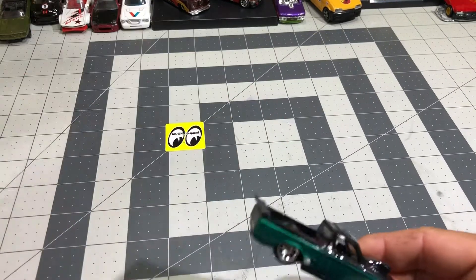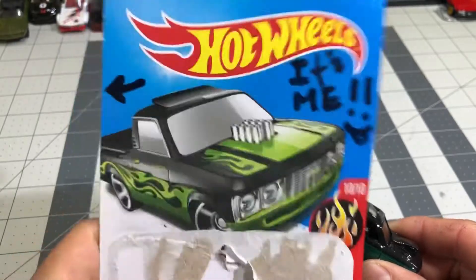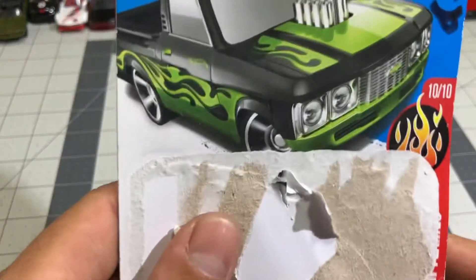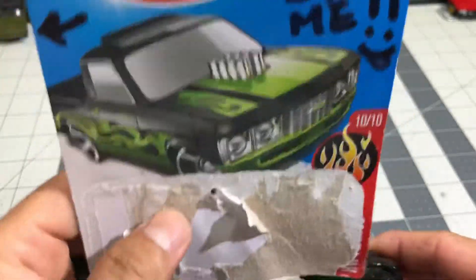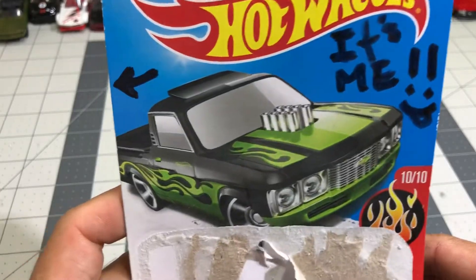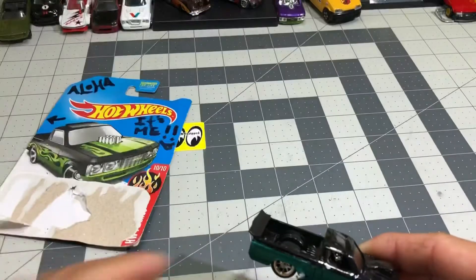So this is what it looked like before. This is what we customized — this is what he gave me to customize. He had two so we each built and customized this thing. So this is what I did.